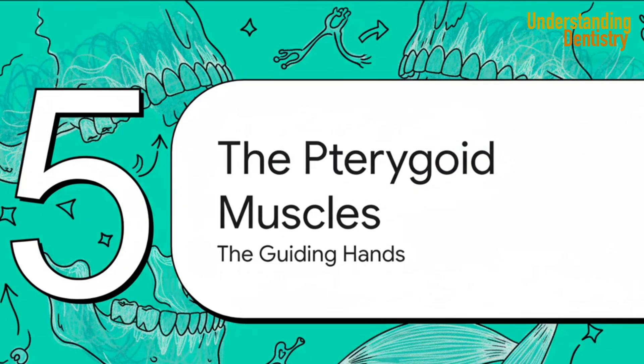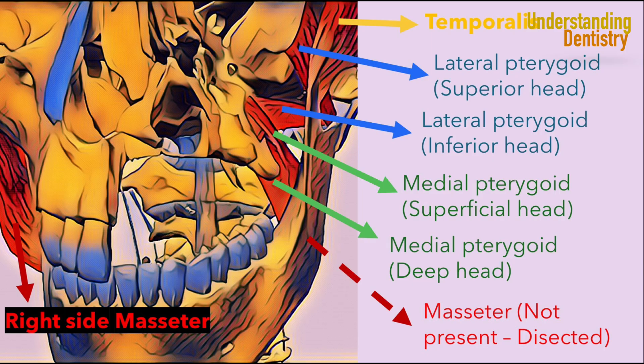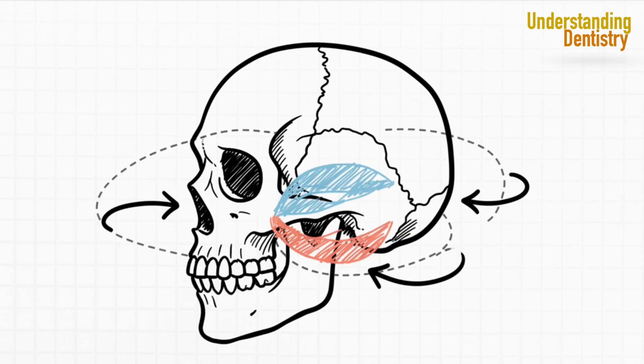Let's go a little deeper now, into the infratemporal fossa, to look at the pterygoids. Think of these as the muscles that guide all the more nuanced side-to-side movements that are so essential for grinding. Working as a team, the medial and lateral pterygoids are really the primary drivers of protrusion — moving the jaw forward — and those side-to-side, or excursive movements. You can almost think of them as the steering system for the mandible.